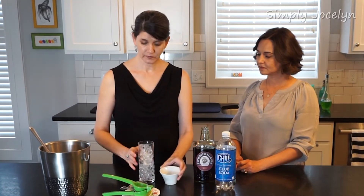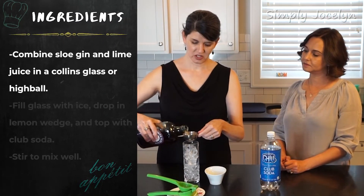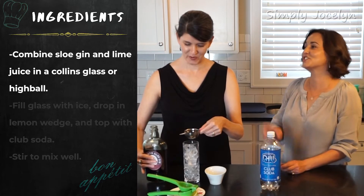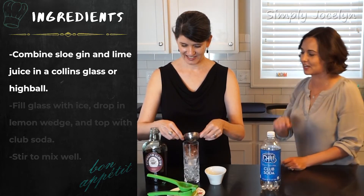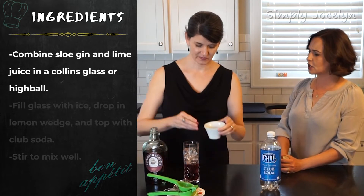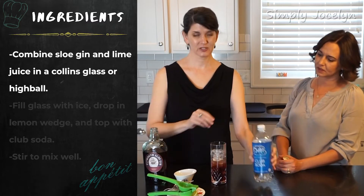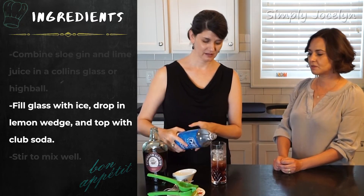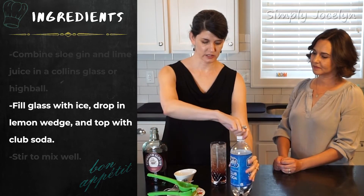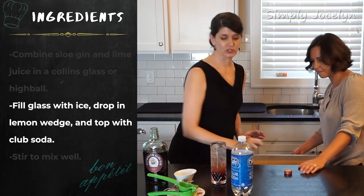I juiced half a lime and have all that juice here. I've filled my glass with ice, and I'm going to take two ounces of sloe gin. Whenever I make things with sloe gin I think of 'Slow Ride' — I should not sing anywhere other people can hear it. I've actually never had the sloe fruit itself; I think next time I go to England I'll have to try that. So it's just three ingredients — we're going to top it with some club soda. That's where the name 'Fizz' comes in. Leave a little bit of space at the top.